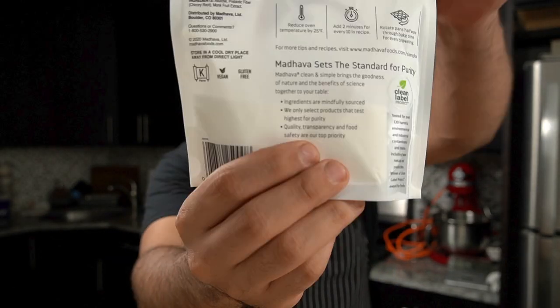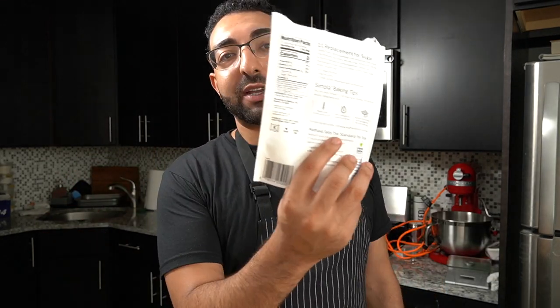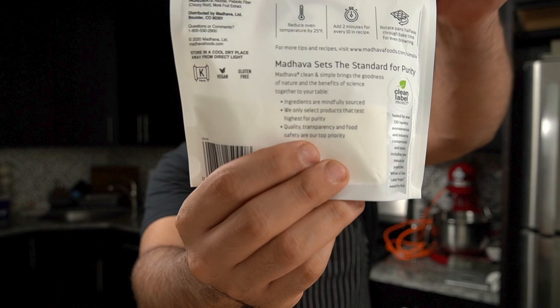So this was the sweetener I used. The reason I put the oven on 325 — I would normally have it at 350 or 375 — is that I was reading the back of the package, and one of the baking tips said to reduce the oven temperature by 25 degrees. The last thing you want with protein-baked goods is to overcook them. You always want to err on the undercooked side rather than the overcooked side, especially when it comes to protein baking.